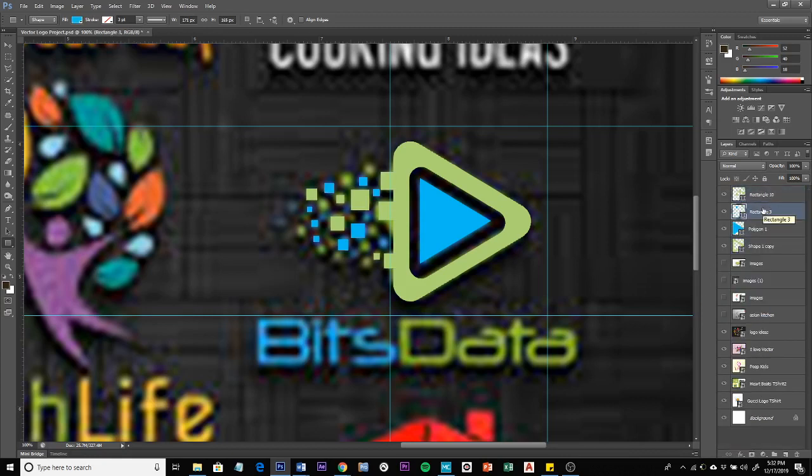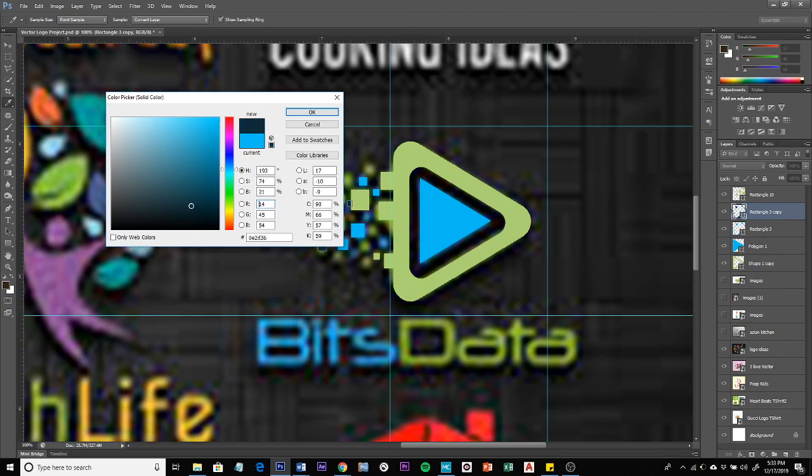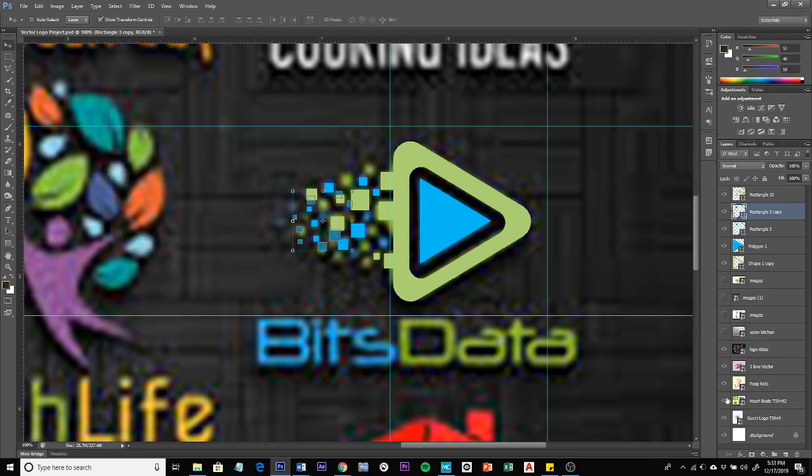To create some depth, I could duplicate these layers. I'm going to duplicate the blue rectangles first with Control+J, then transform them to be a little bit smaller, place them somewhere offset, and make them a darker color. I want to make sure these are on the bottom, behind the main shapes. Then I'll do the same thing with the green rectangles.